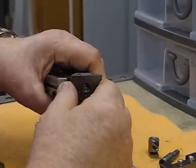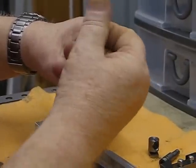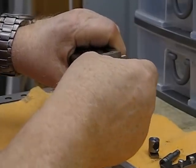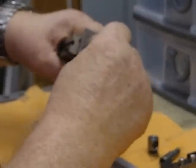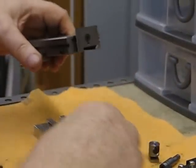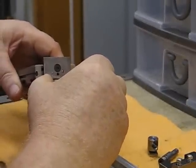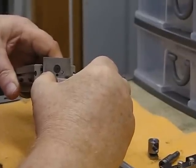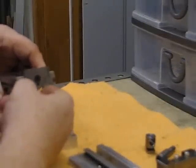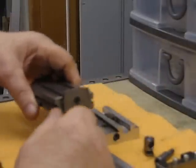I'll put that back together again now. I located this male dovetail fixture as close as I could to the dovetails of the base because I wanted to make it strong. I put some shims underneath — 5000 shims — just so that I had clearance, and it's worked out very well.